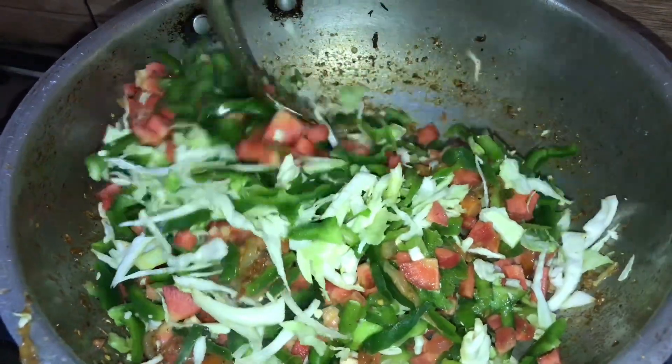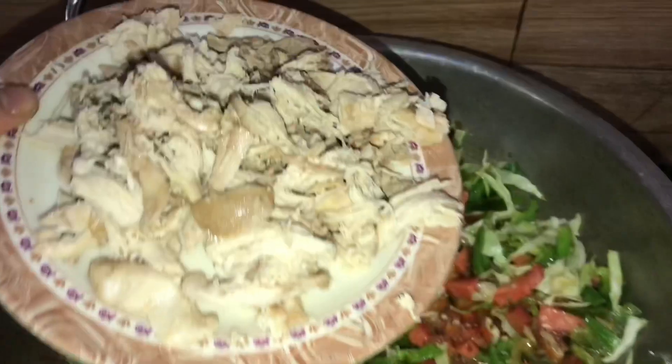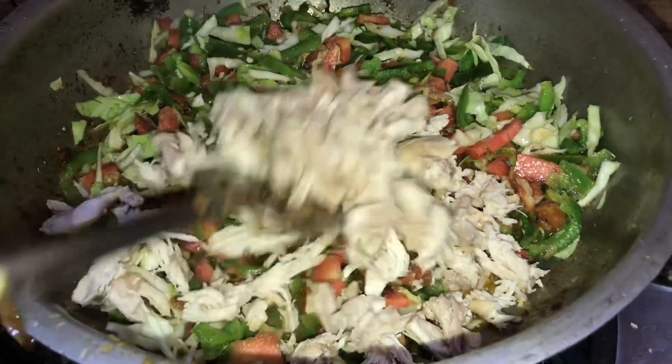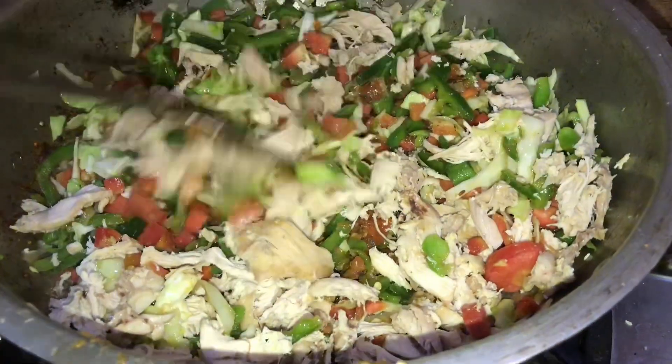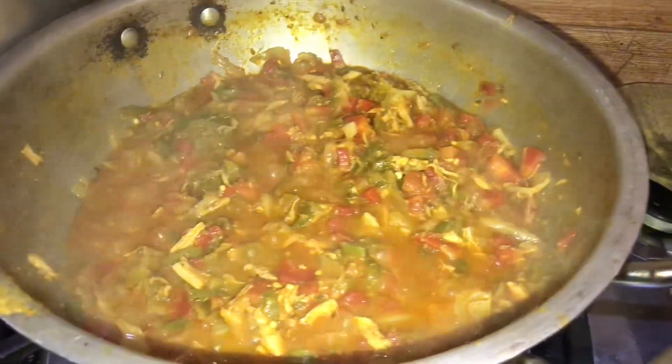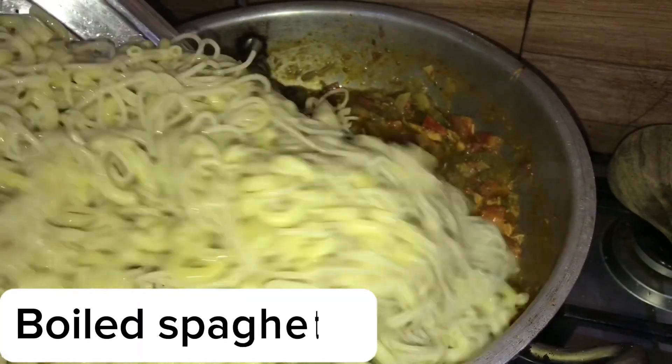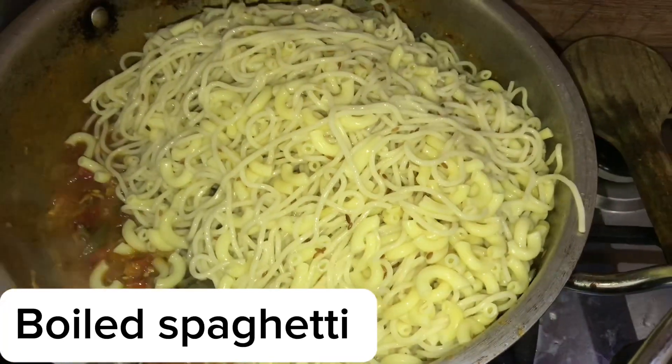Let's cook them. Cooked it for 14 minutes, now it's ready to mix all the pasta and macaroni and mix it very well.